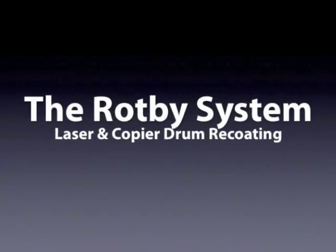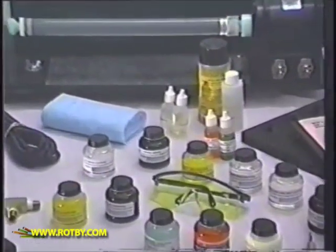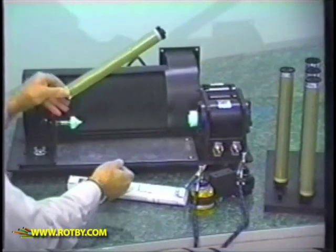The Ropby system is used to restore the drums, charge rollers, magnet rollers, and wiper blades that are found in laser printer and photocopier toner cartridges.